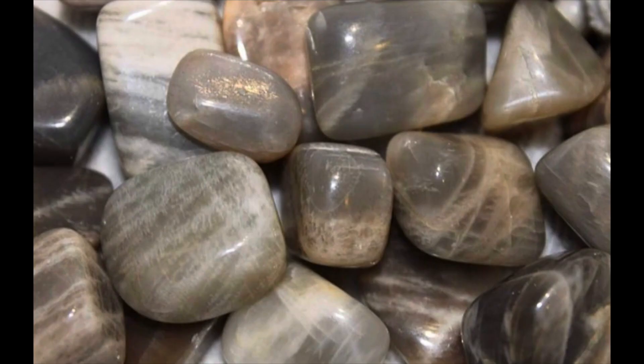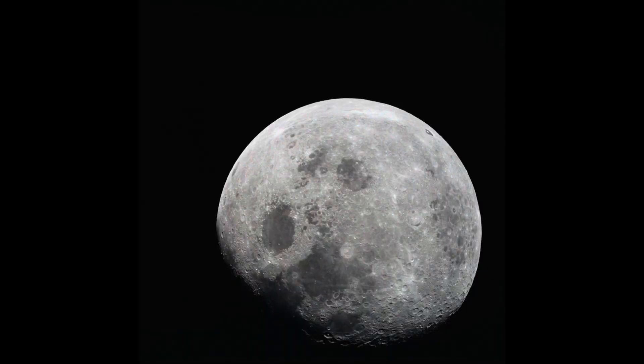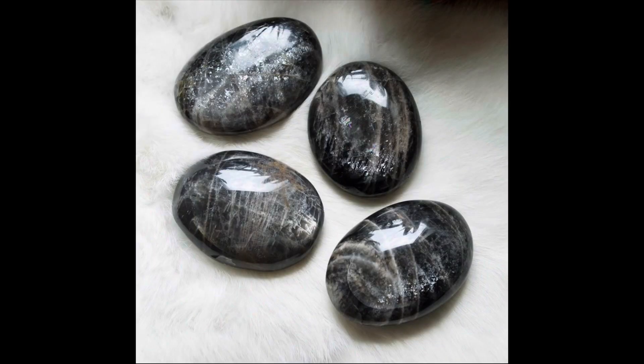Chakras for working with black moonstone would be the root and also the third eye chakra. The crystal system is monoclinic. The planet associated with black moonstone is, of course, the moon — so any workings with the moon, all phases, but for new moon energy I highly recommend working with black moonstone.